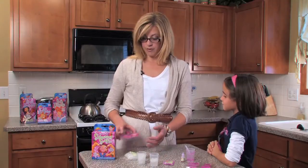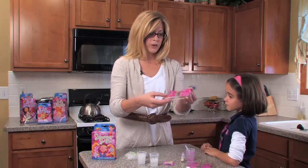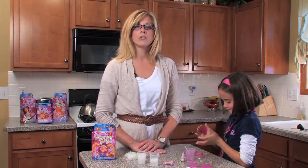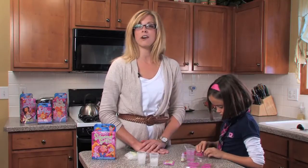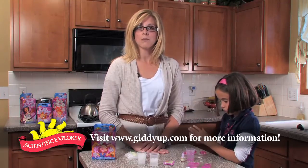I have a soap that is already cooled and set and ready to go. As you can see right here, it is all sparkly. You can smell it — it smells great. We can just pop them right out of the mold. They make great gifts, or you can use them yourself and have fun with them. For more information on Scientific Explorer Activity Kits, please visit GiddyUp.com.